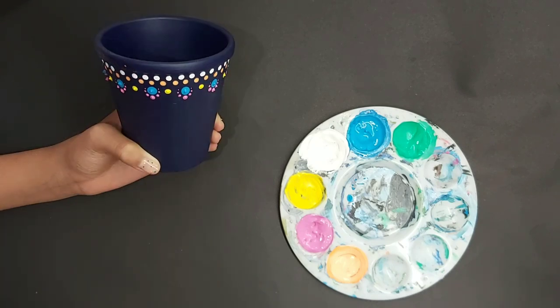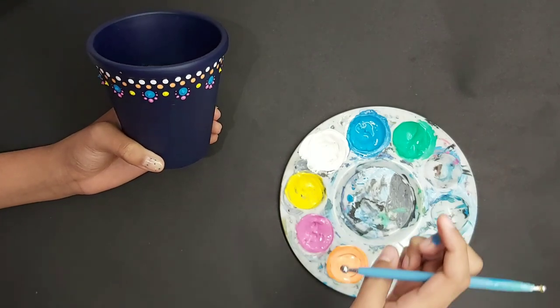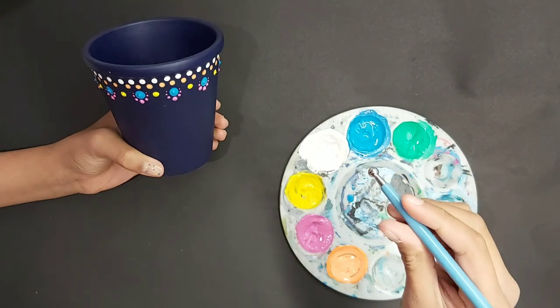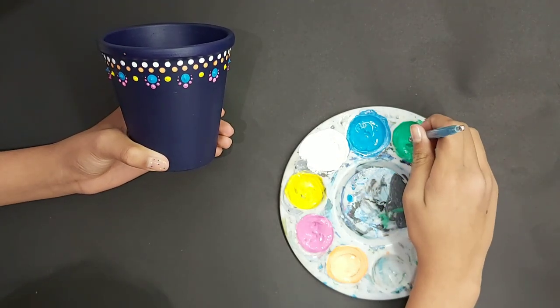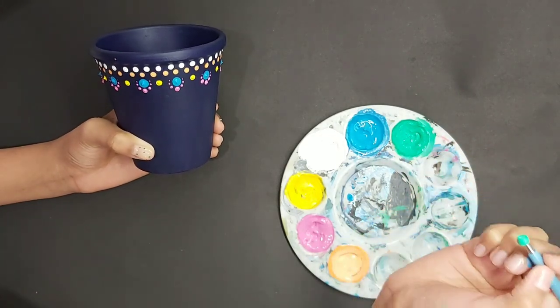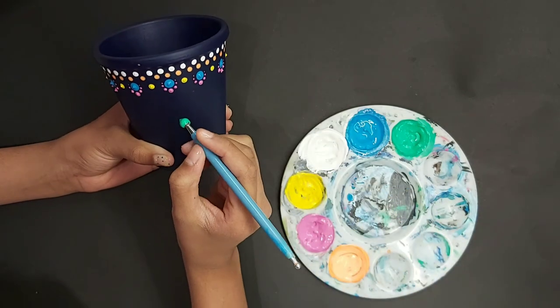Clean your dotting tool with your paper towel or cloth, then I'm going to be using the other side of the mini one. Dip into emerald green and dot a nice round emerald green dot just underneath your pink dots.